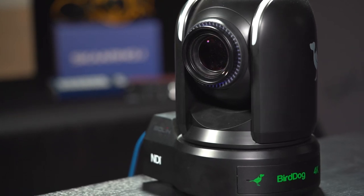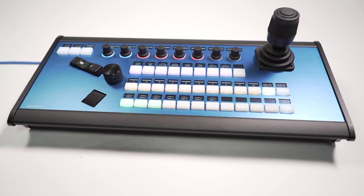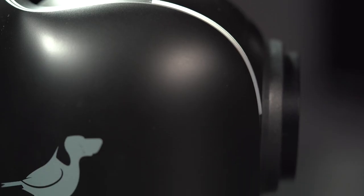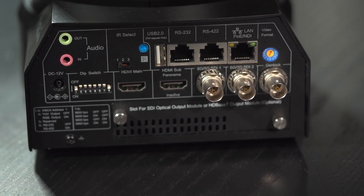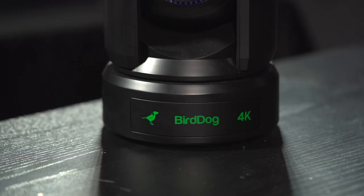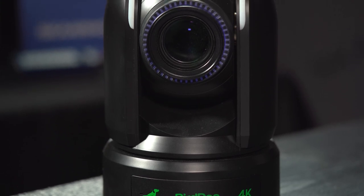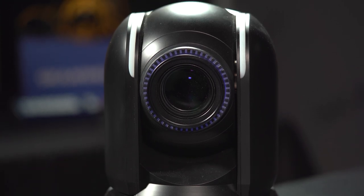In this video we'll show you how the BirdDog P4K camera can be perfectly controlled with your SkaHoy PDC Extreme. This amazing camera has a Sony Exmor R CMOS backlit sensor, a fixed-size lens, and it delivers full NDI in 4K. It has all the connections you need like HDMI and dual 6G SDI outputs. It also supports Power over Ethernet and serial standards like RS-232 and 422, but of course we are controlling it over IP with the Visca protocol. This is BirdDog's flagship camera and we are very happy to support it.